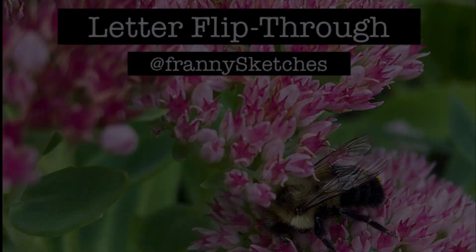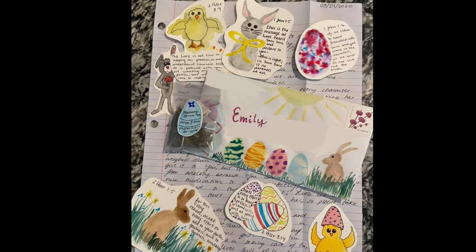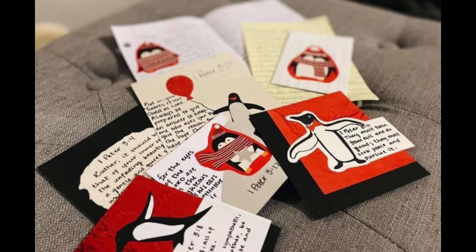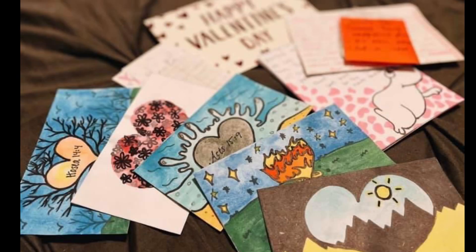Hi, it's me Franny. In this video I wanted to show you some of the letters I've previously created. I like to write letters and add themes to them so everything is cohesive. Sometimes I'll add a tea bag, but there's always little verses with some type of drawing or painting or something on there.